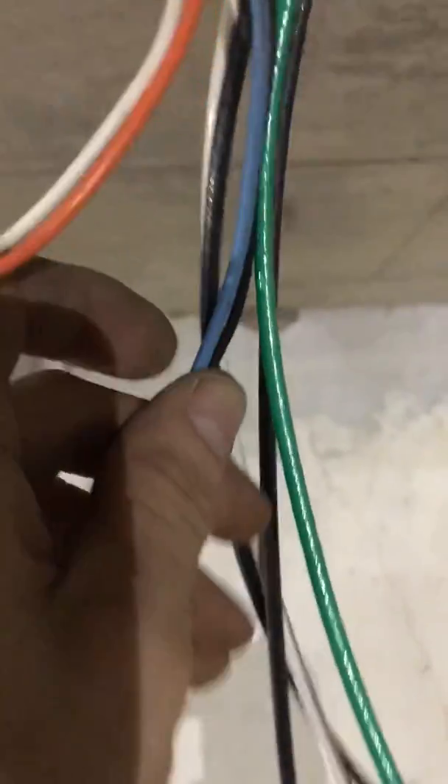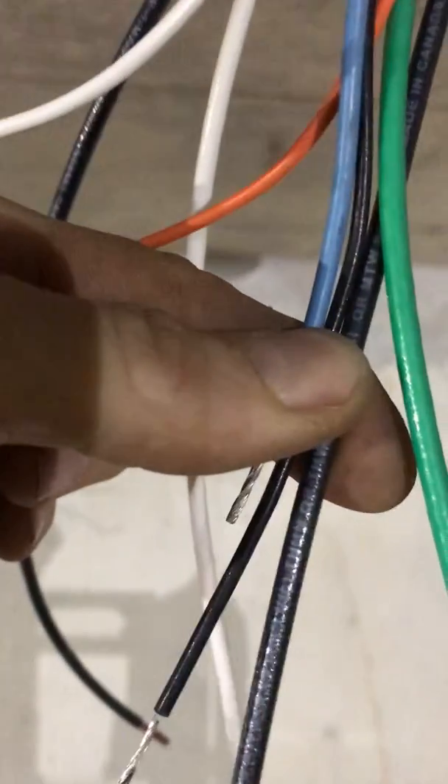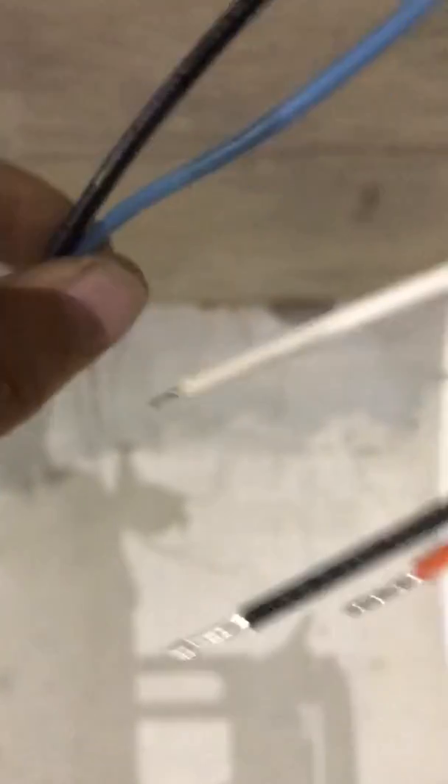One of the blue wires and the black wire from the power pack side will go to my feed — so all three of those go together under one connection. The switched leg coming out of the pipe goes to the other blue wire. Then the white neutrals — from the power pack and from the feed — just twist together. That's your neutral.